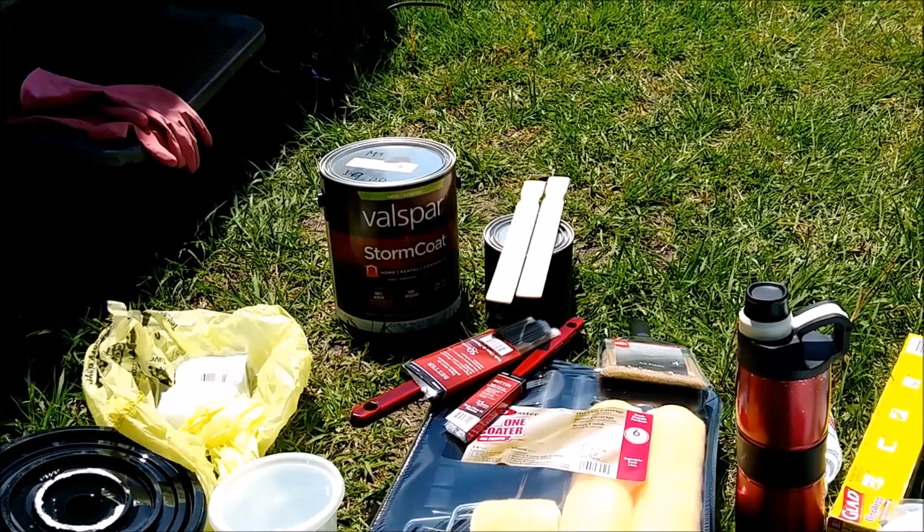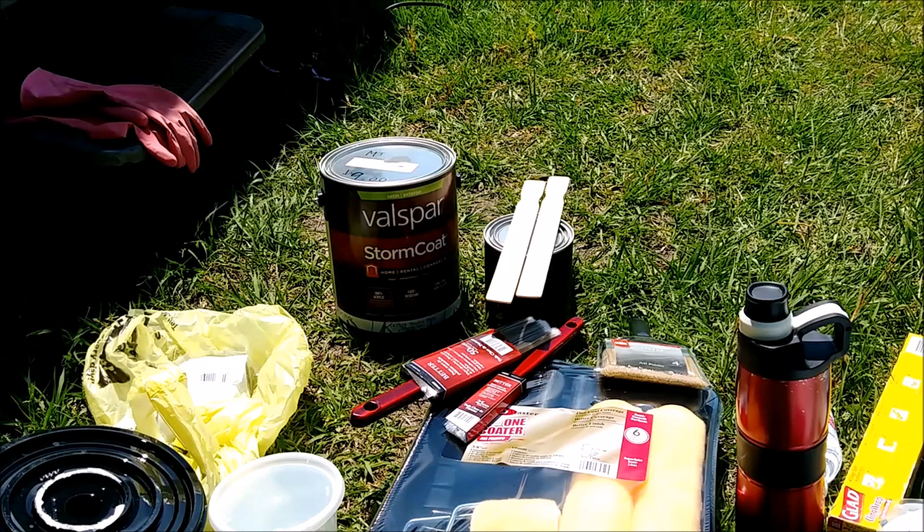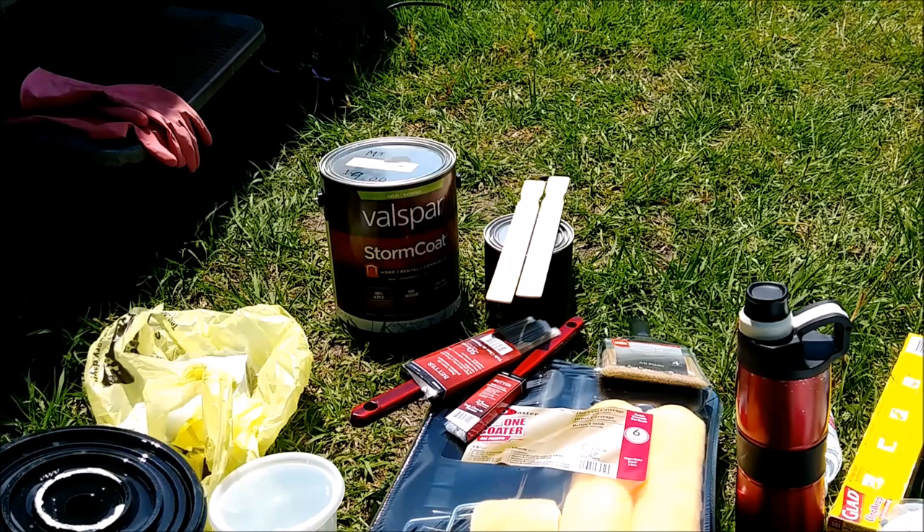Today we are going to paint the fridge and the cabinet that the fridge goes into.